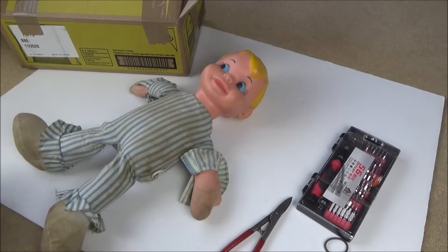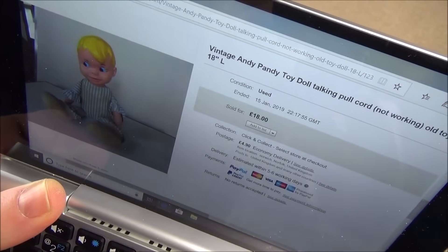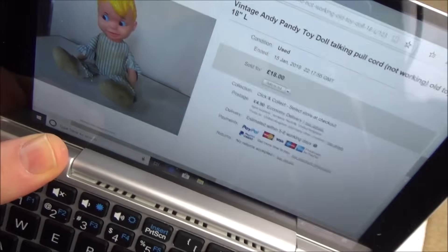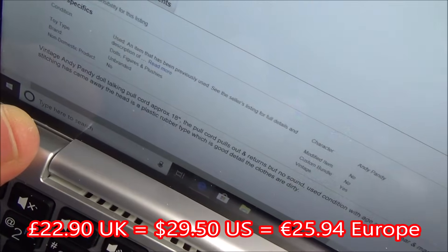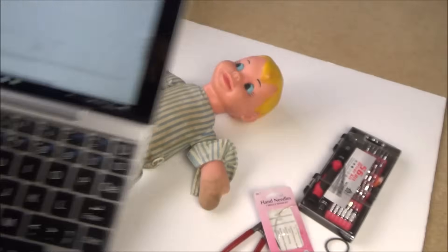Before I do that, let me show you what I paid for this fella. It says: vintage Andy Pandy toy doll, talking pull cord, not working, old toy doll, 18 inches. I paid £18.49 plus postage — so that is £22.90. It says vintage Andy Pandy doll, talking pull cord, approximately 18 inches, pulls out and returns but no sound. Used condition with age-related wear. Under one arm the stitching has come away. The head is plastic rubber, which is good detail. The clothes are dirty. So it is honestly described.